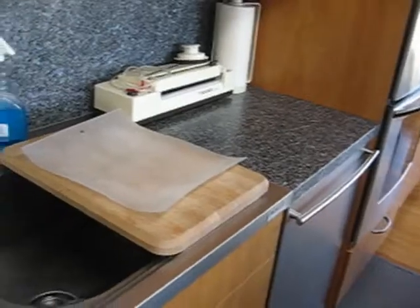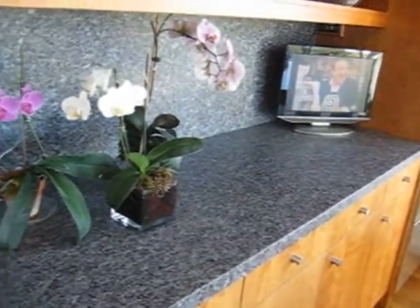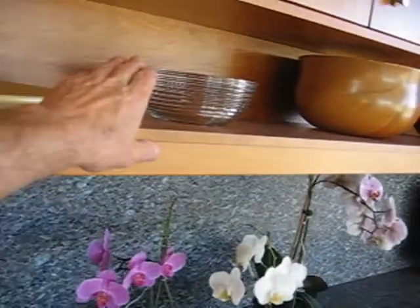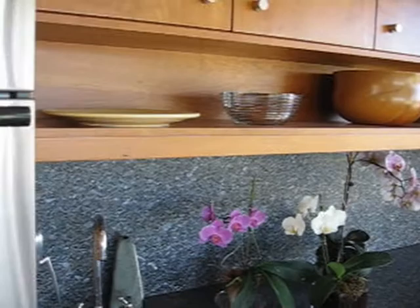We don't have a lot of counter space in the kitchen — we have there and here, and on either side of the cooktop. In the dining area, you can use this as a prep area also. And above that, this is actually pretty useful when you're having a party — you can put plates and silverware up there.